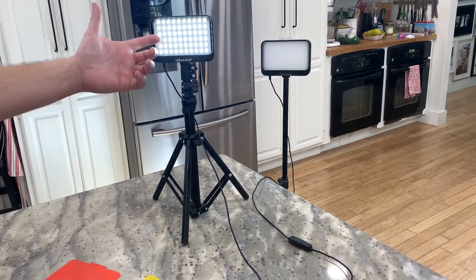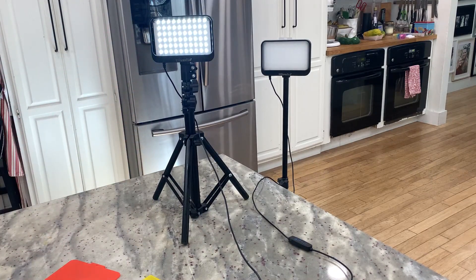All the lights are LEDs, so they're going to last a very long time and won't burn out. This is a great little light kit if you're doing any YouTubing, filming, or even if you just want some cool accent lights in the background. There's a nice variety of options to play with here.